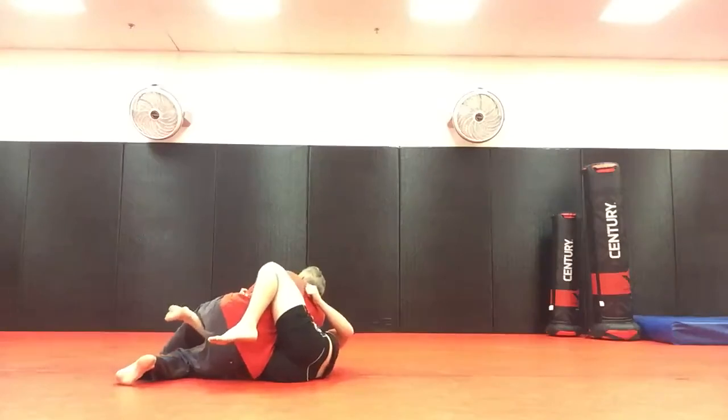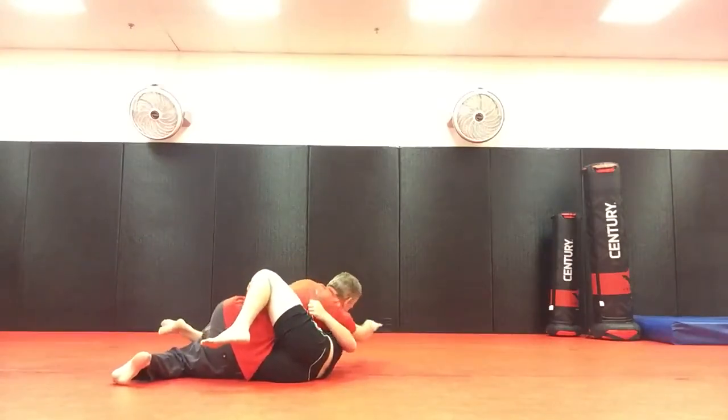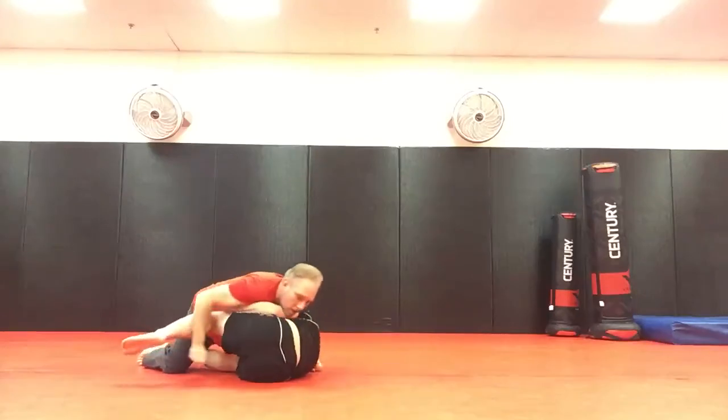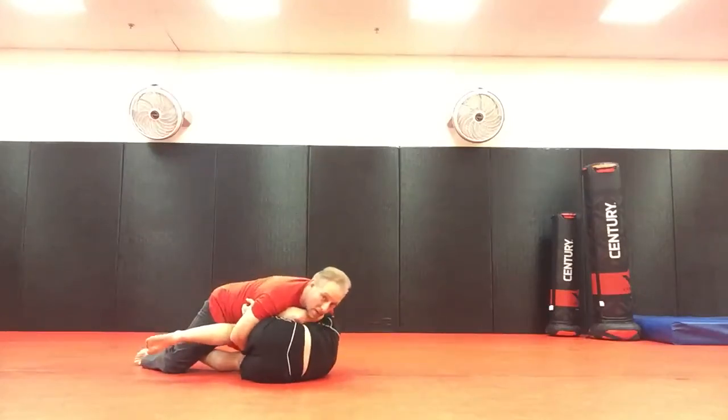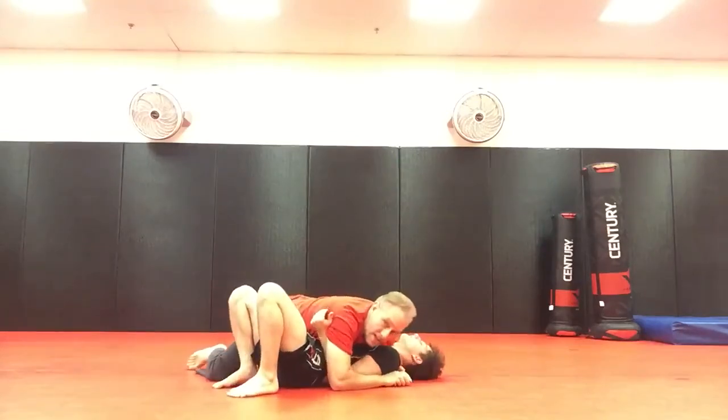I step over, keep the pressure with the right arm, replace with the left arm. As I now come over and then into a cradle on this side. I sprawl out, walk it back, and then decide.